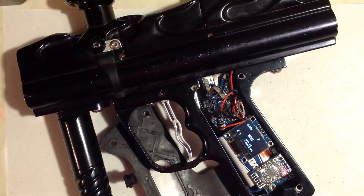Okay guys, so here's your settings video. There's three different ways to program this board.